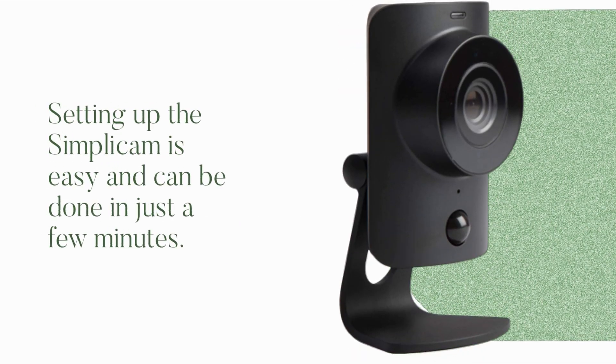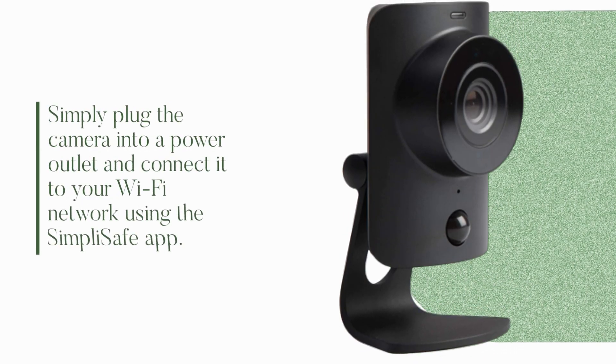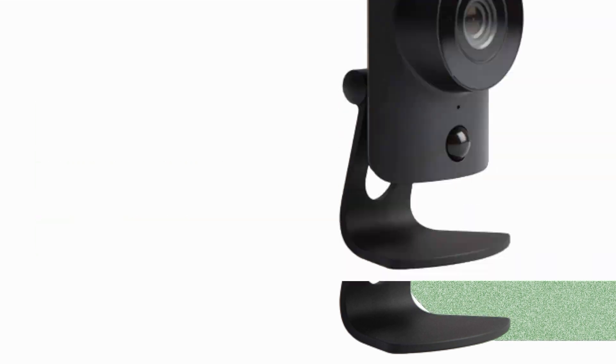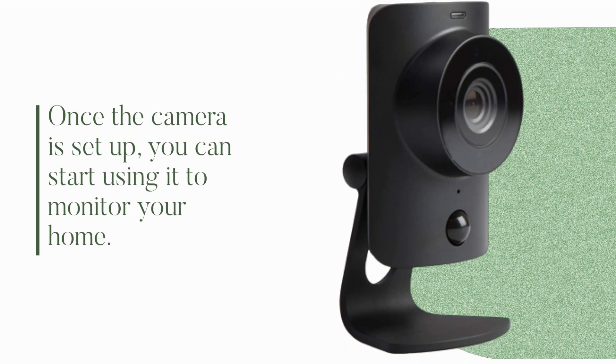Setting up the Simplicum is easy and can be done in just a few minutes. Simply plug the camera into a power outlet and connect it to your Wi-Fi network using the SimpliSafe app. Once the camera is set up, you can start using it to monitor your home.